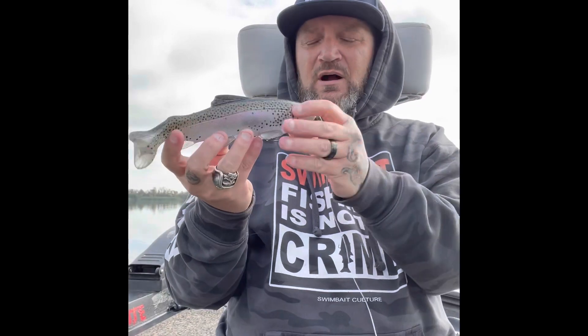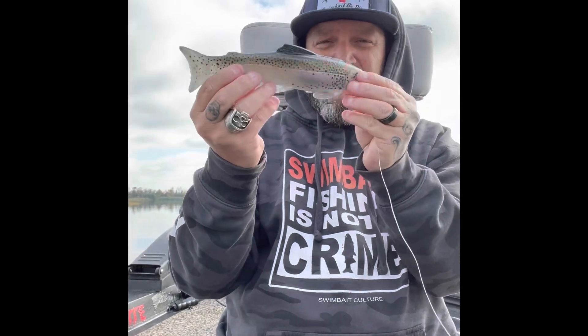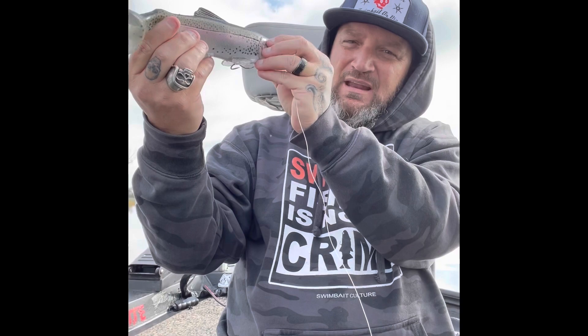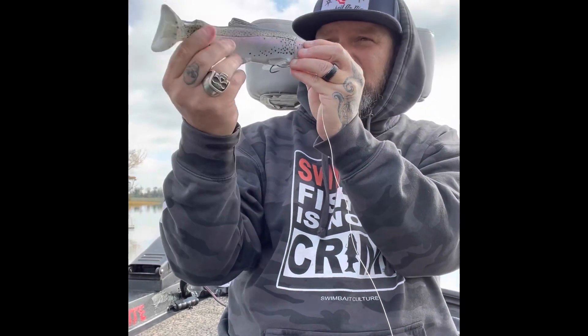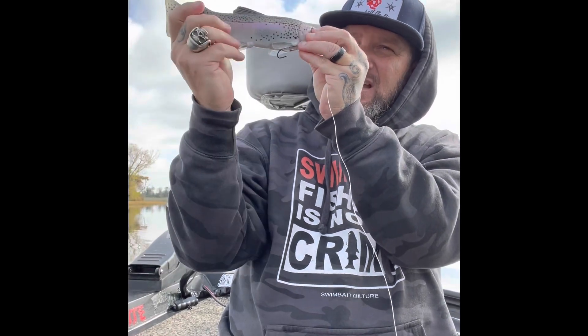And I just creep it and I'll watch these fish. I literally will watch them come up, follow it, and I'll stop it. The cool thing about fishing it this way is as I'm going and the tail's just kicking — when I stop the bait, this tail will continue to kick for a couple seconds almost at a dead stance. It'll stop and the tail will continue to kick. And I've seen it trigger fish right in front of me, lots and lots of times.